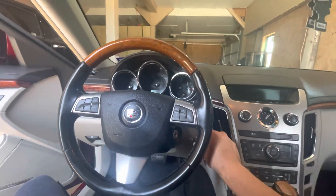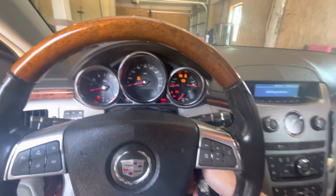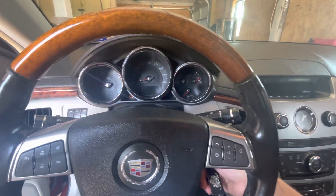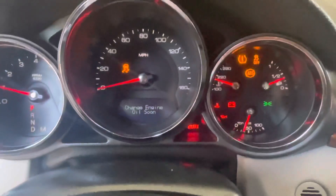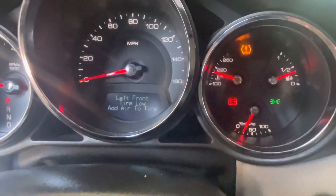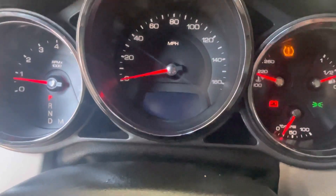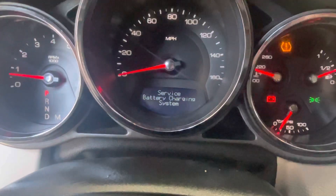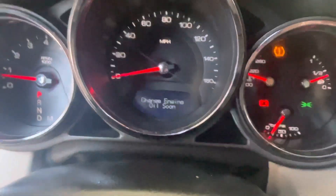I'm going to show y'all what it's reading on the dash so y'all know what to look for if yours needs to be changed. I'm going to go ahead and start the car now. Let's get all these codes out the way. See the battery still popping up right there — right there, service battery charging system. I threw a new battery in yesterday, that should not be there.